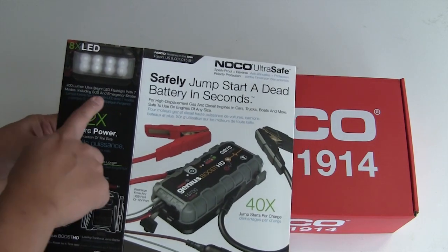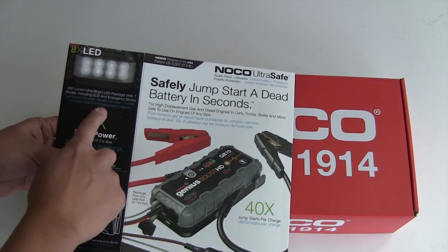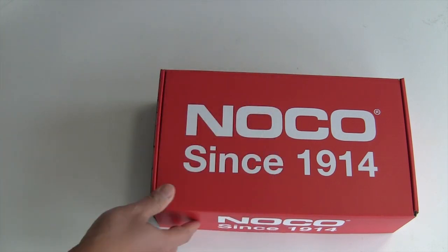It also has a 400 lumen LED flashlight with a lot of different modes. I'll show you those in a second. So let's open the box.